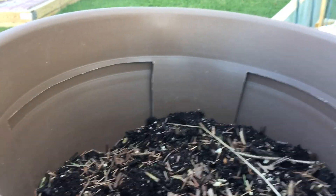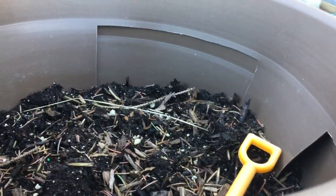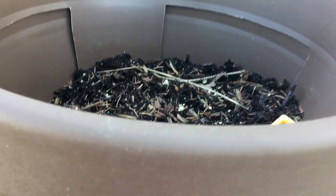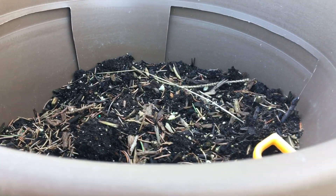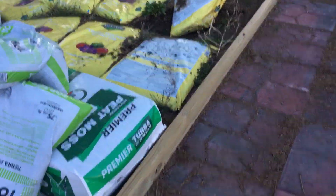We've got potato pots and we plan on putting baby red potatoes in here. The idea is that the potatoes grow, and when you want to harvest them you pull this one out and pick them from around the sides, so you can have potatoes a little bit longer and they don't take up room in the garden. We also have one over on that side.